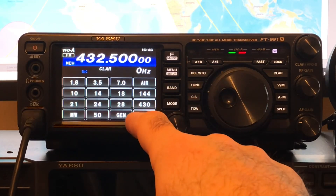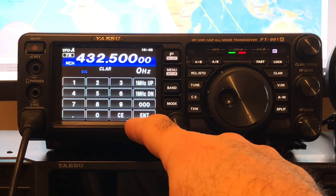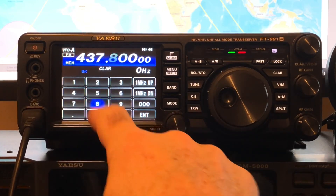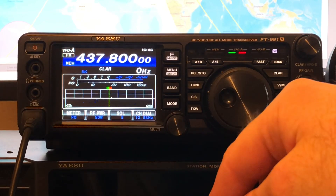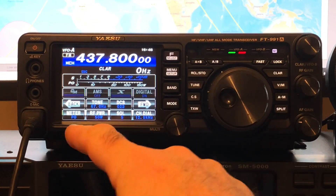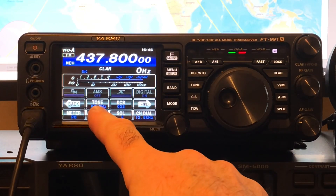So if we find the ISS receive frequency, which is 437.800. And then we need to enter the repeater settings, so press the F button.